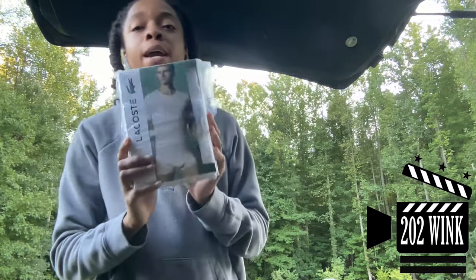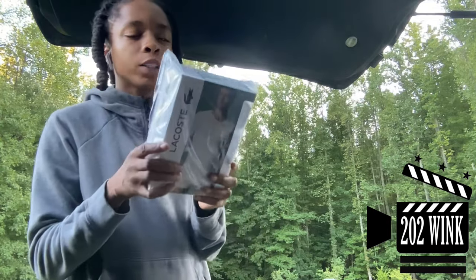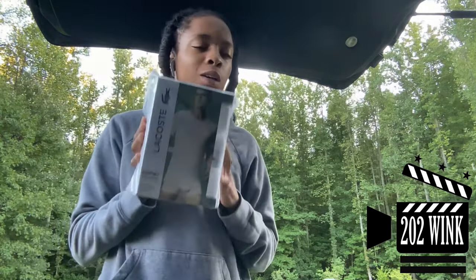LaCrosse had a sale and free shipping. I'm going to order some more, I'm not playing. So I got some white, just some regular old white t-shirts.